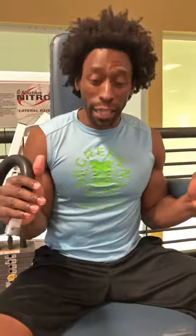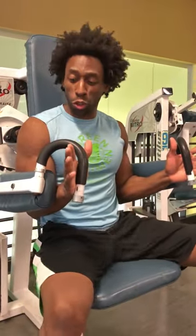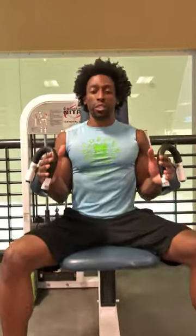The machine is pretty simple but you still have to be a little technical to make sure that you get everything right. Form is of course number one so you can prevent injury. With this machine you want to keep your feet solid, planted on the ground, and make sure that your abs are nice and tight.